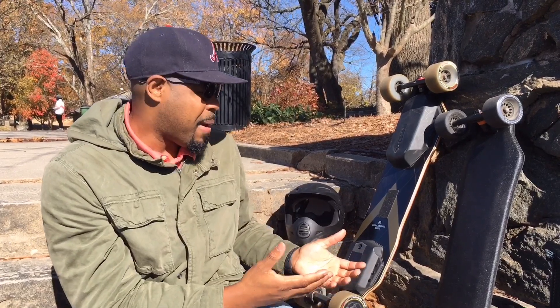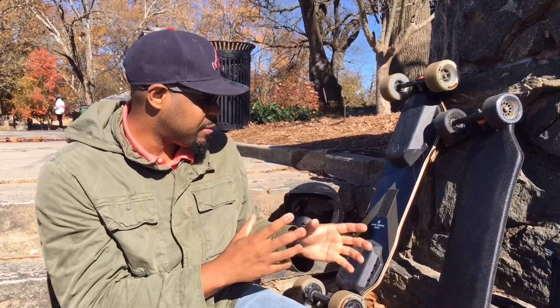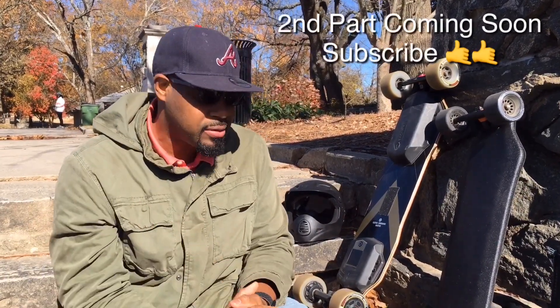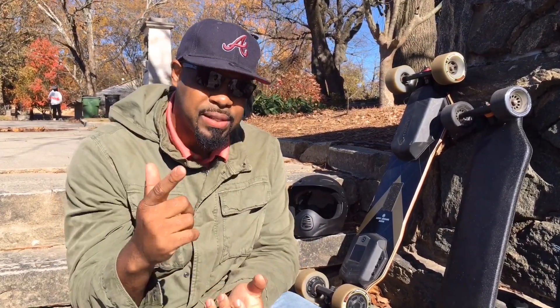Both of them are great boards — I don't think you can go wrong with either one. I prefer the acceleration and torque on the Exway, but I'm going to talk about some additional factors you may want to consider when deciding which board to get in the next video. As always, I'll see you at the top because the bottom is too crowded.